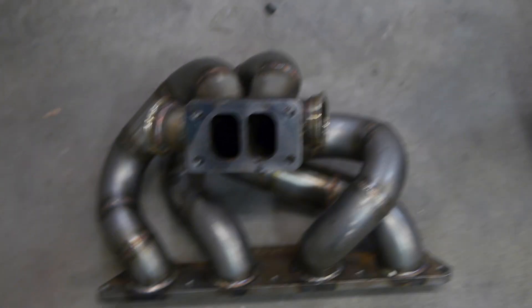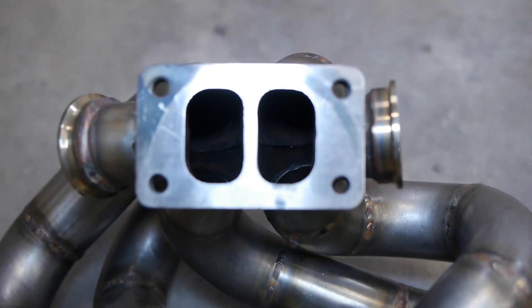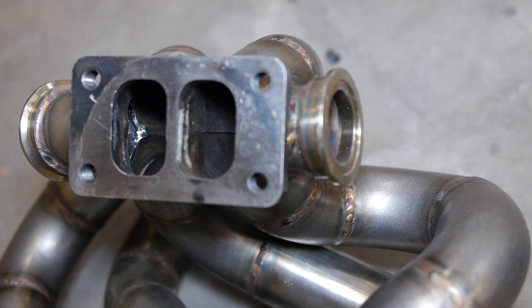One of the reasons for that is because in a twin scroll setup the exhaust is divided in two. Each side only has two exhaust runners meeting at the collector — they never merge. What does that equal? Spool magic.